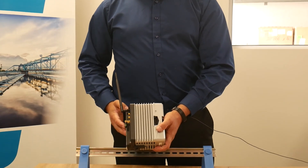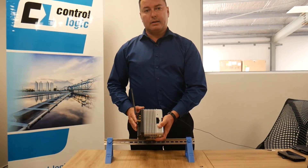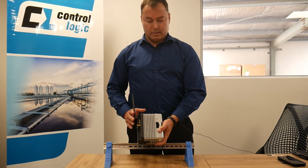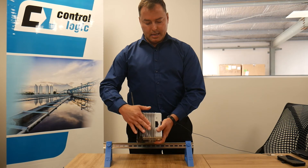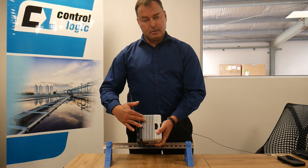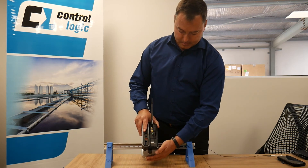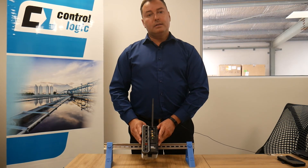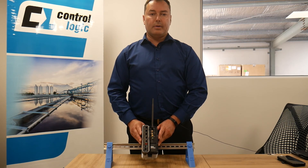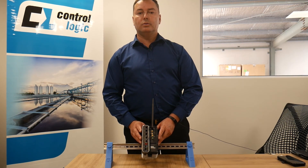Because this is an RTU, it has the ability to connect physical IO modules — digital in, digital out, analog in, and analog out — as well as PID, up to eight different modules, and they connect in this area here. That concludes the physical walkthrough of the Red Lion DA-70. My name is Glenn Pike from ControlLogic, and I'd welcome the opportunity to talk to you further.